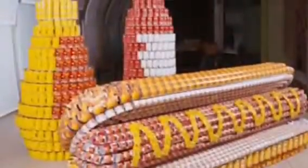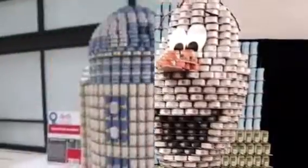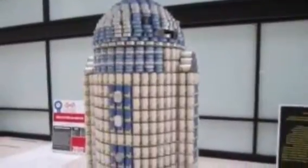Canstruction is an exhibit of sculptures made completely out of cans. They are set up all around the country in public spaces for everyone to see, and spread the message about hunger in an engaging way.